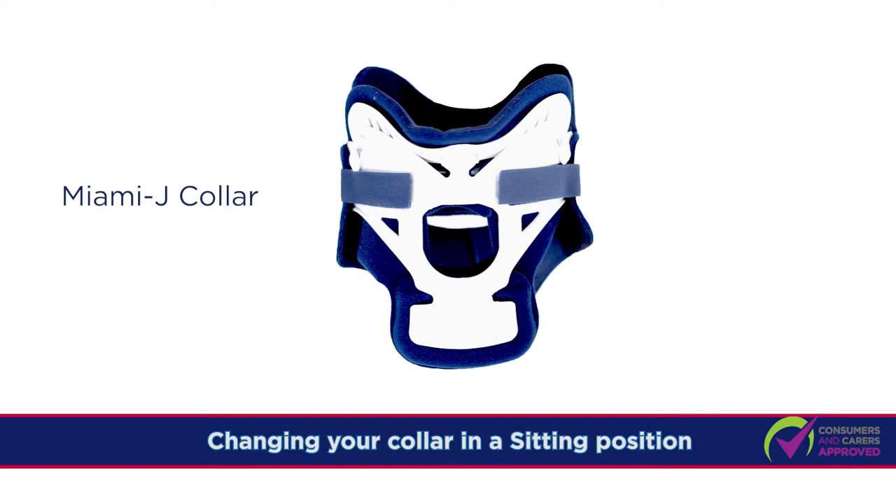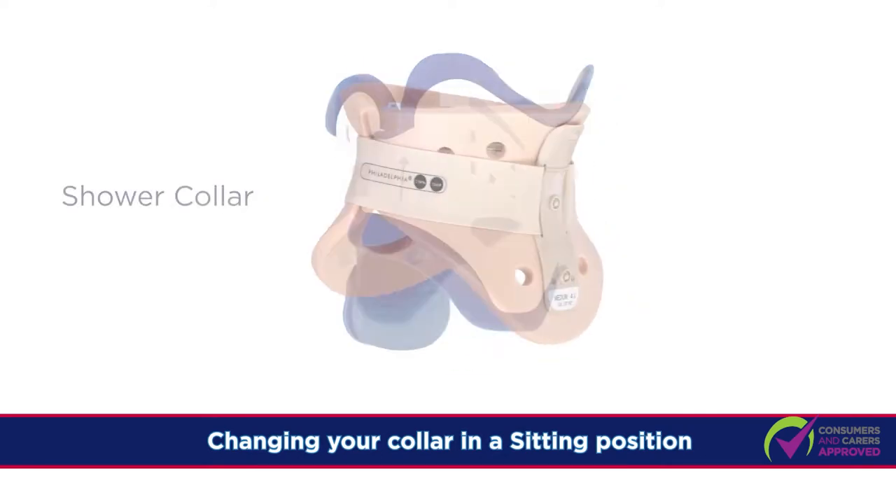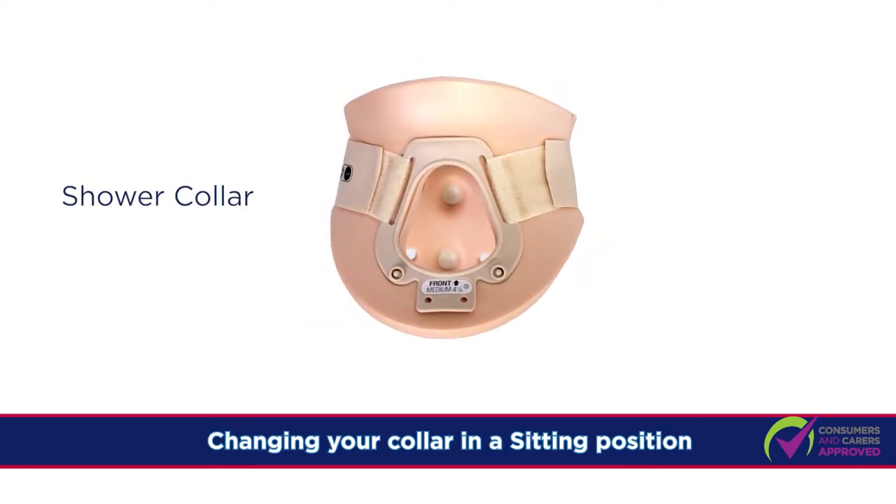In this demonstration, we will show you how to change from a Miami J collar into a shower collar in a sitting position.